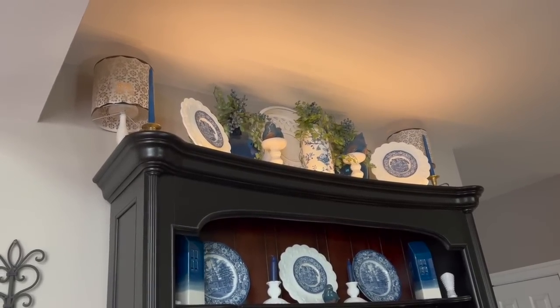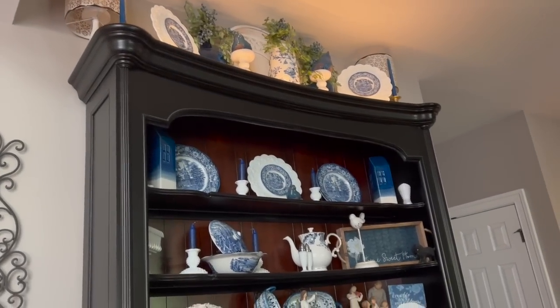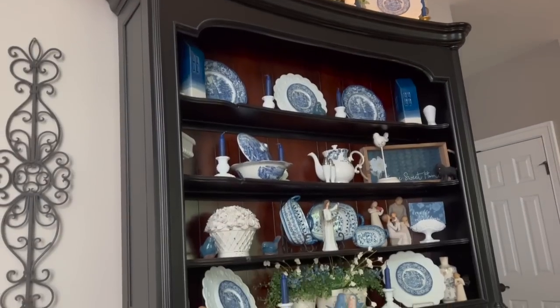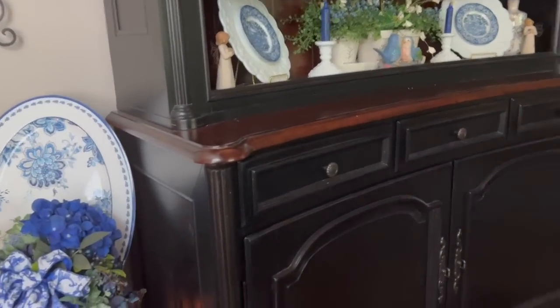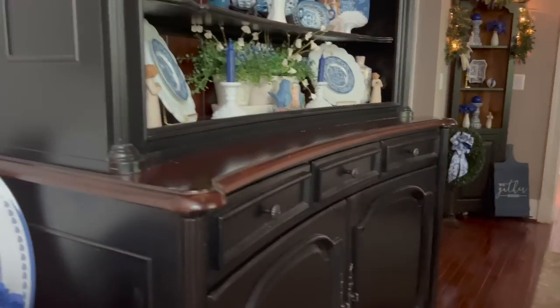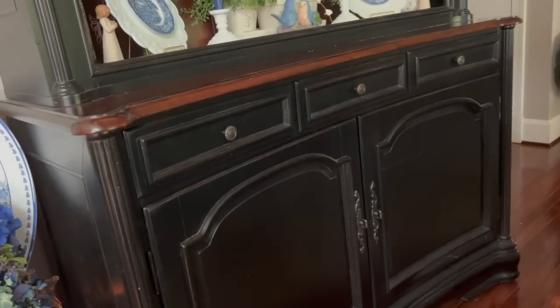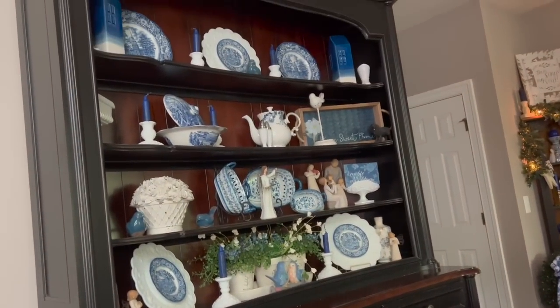I wanted to tell you a little bit about this hutch. This is our kitchen hutch. This is probably my favorite piece of furniture in the entire house. You can see that it is curved there in the front. I have two big spaces on the bottom in those three drawers and then four shelves to decorate. And I love it.